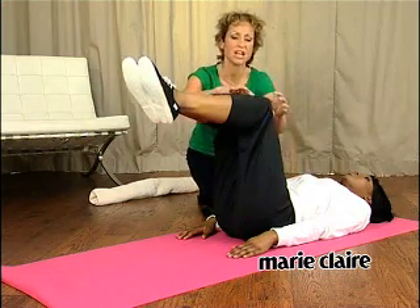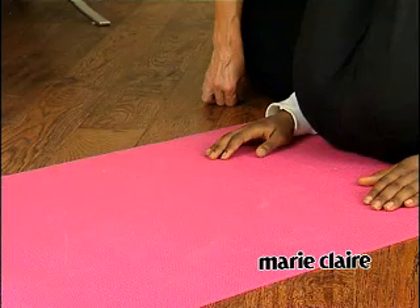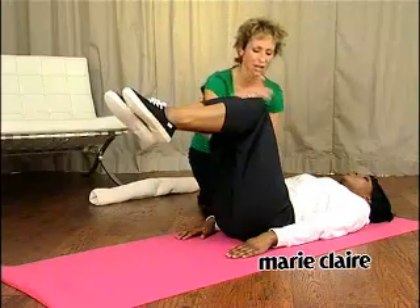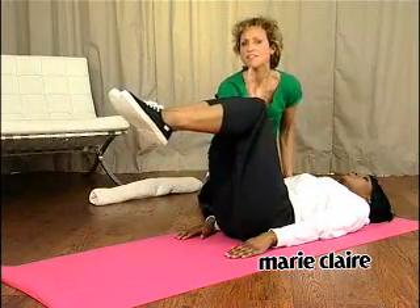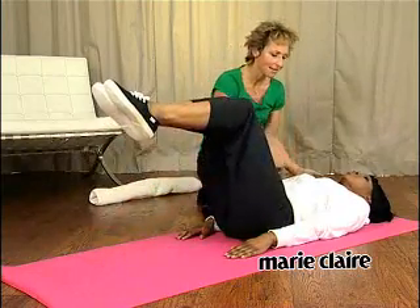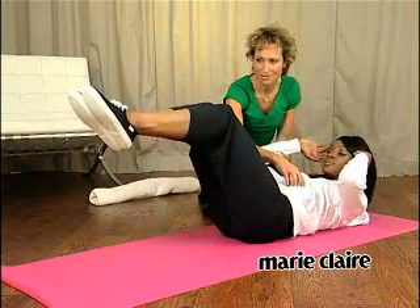From here, slowly lower one leg down to the floor. Imagine there's super glue on the floor, so you just touch the floor lightly with your foot. Each time you lower the leg, you pull your abdominals in firmly. Now, if that feels too easy, extend the legs further away from the body, bring the hands to the side of your head, and lift up the torso as you lower the leg.